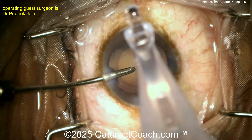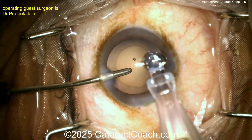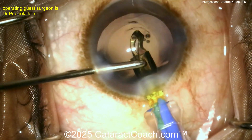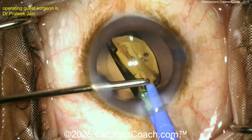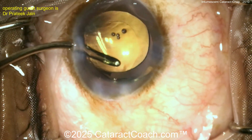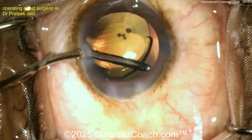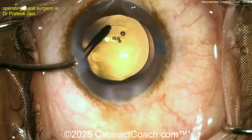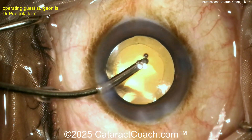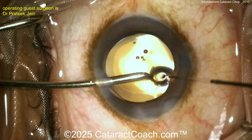Here's an advantage of bimanual IA — look, the left hand is just the infusion. This is hydro-implantation: the left hand infusion is filling the bag with BSS, and then the right hand is injecting the IOL — it goes right into the capsular bag. So you don't need an extra viscoelastic here to inflate the bag. That works great. Get that lens dialed in — fantastic.